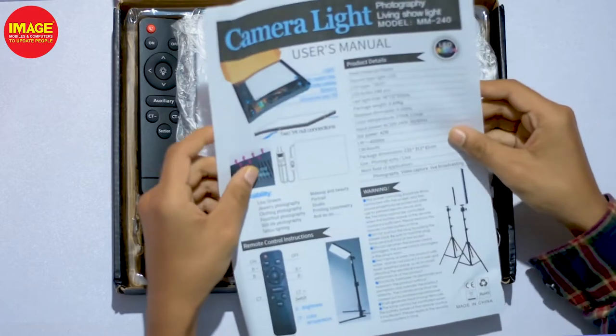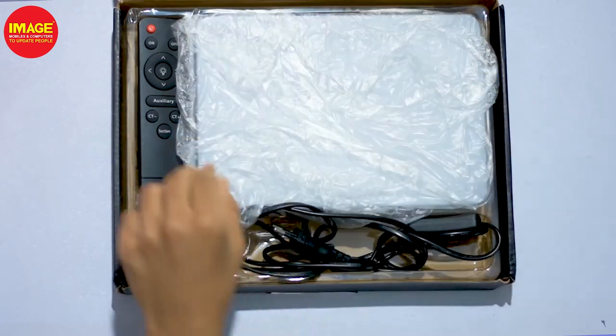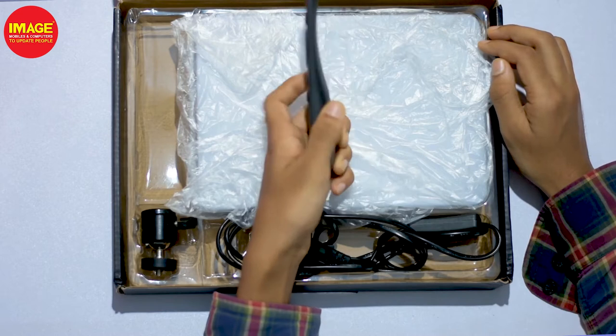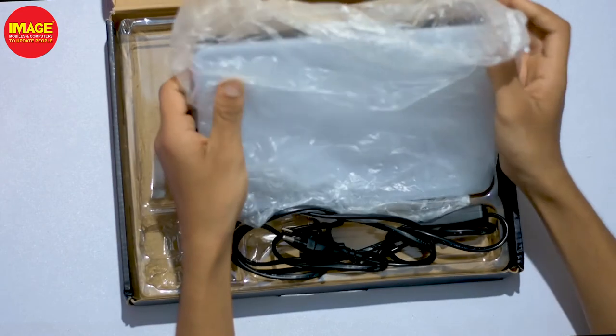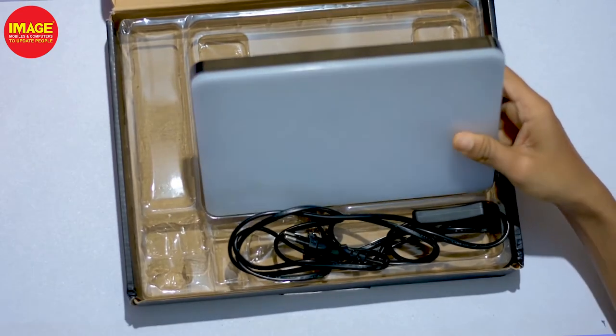In this case, we can use the user manual to use the light. We can also use the remote for very good quality control.